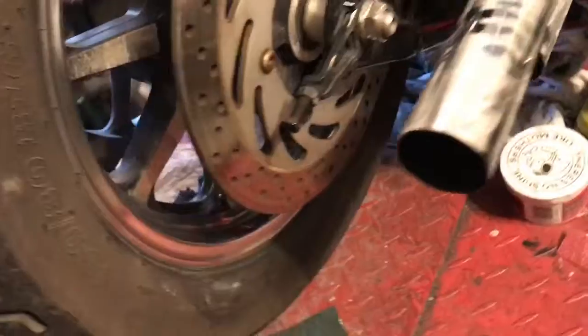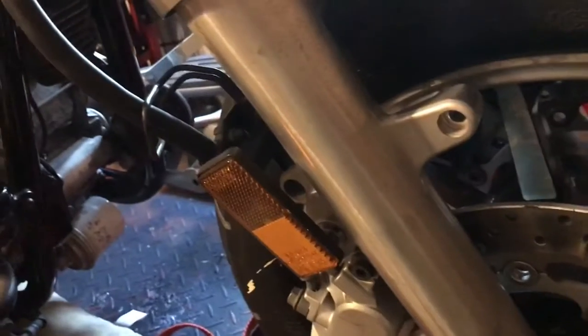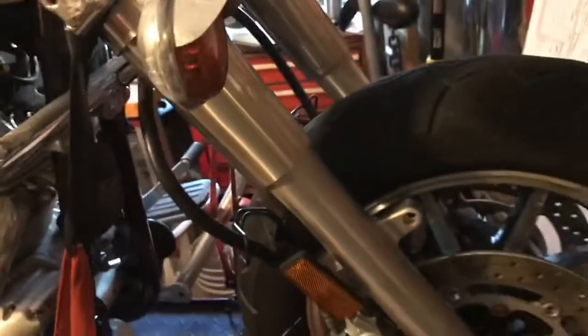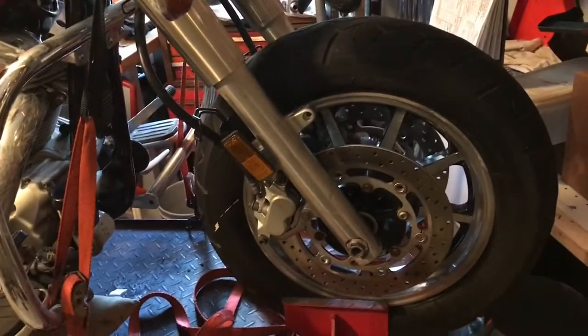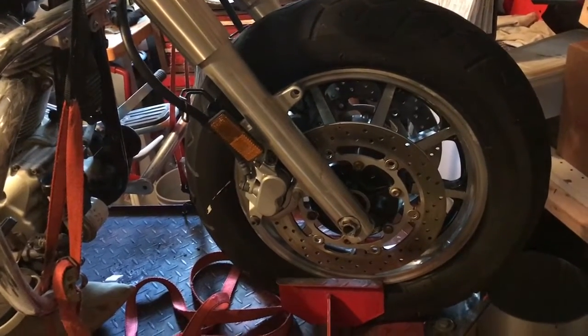I only have to do the other side of that wheel, plus the spokes and the entire front end. Luckily we've got lots of time on our hands at this point — it's just the time it takes. Lots and lots of time and elbow grease.